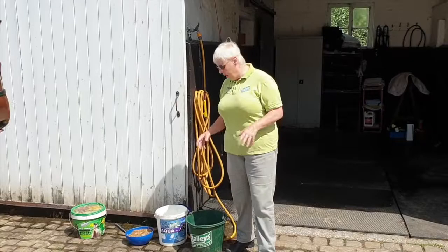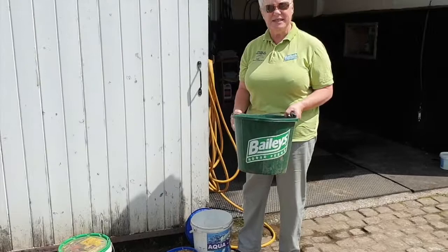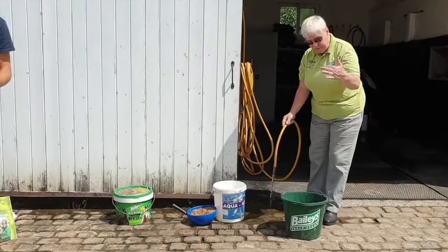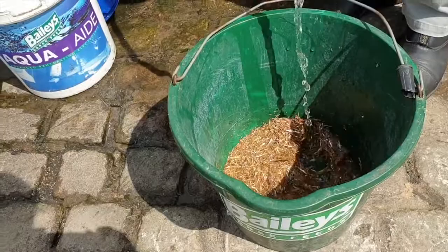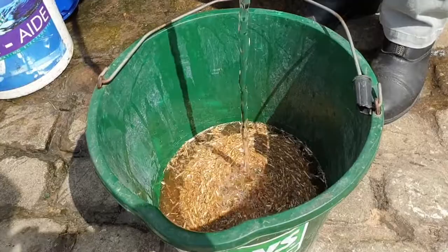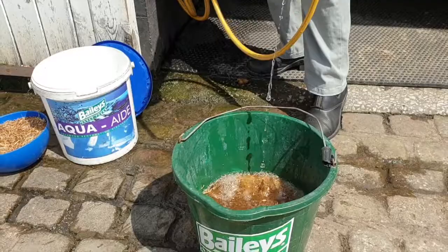So I get an ordinary water bucket — here we have one. And I get a double handful of Bailey's Light Chaff, which is just here. We need something which has got all the rules and has been tested, particularly if you're competing properly. So I put a double handful in here and get my hose pipe, turn it on, and fill it till it is actually a lot fuller than people think — till about halfway up. Can you see that I've now got a sloppy choppy that the horse will get his or her head into? It's quite soggy. It mustn't go into a dry preparation.